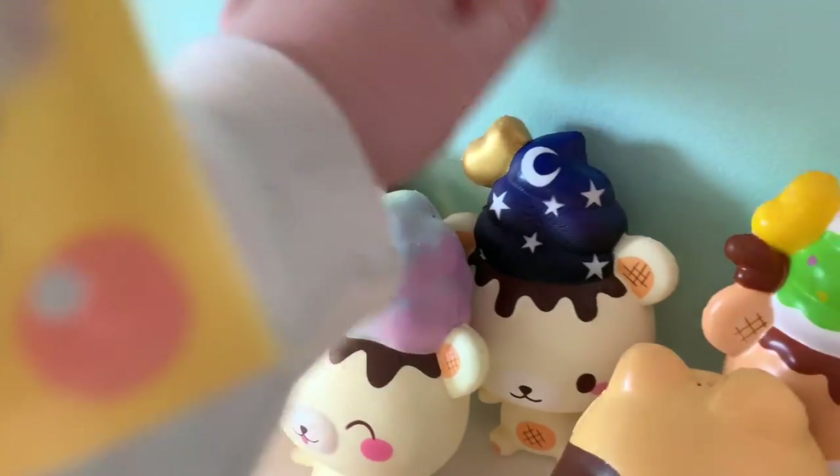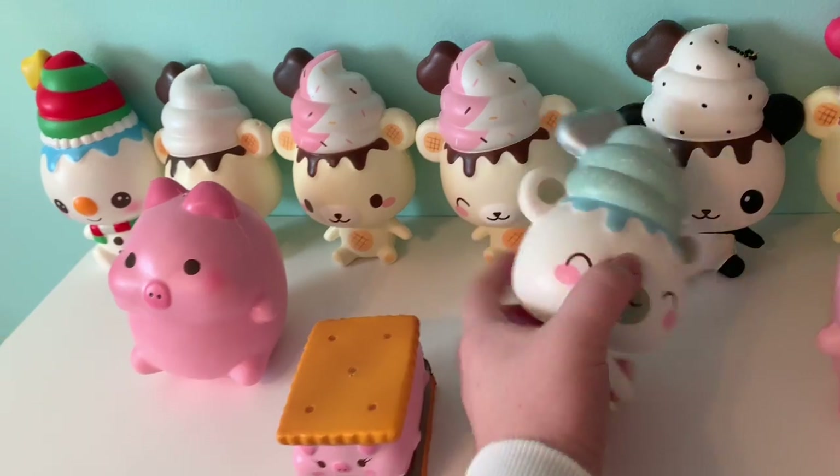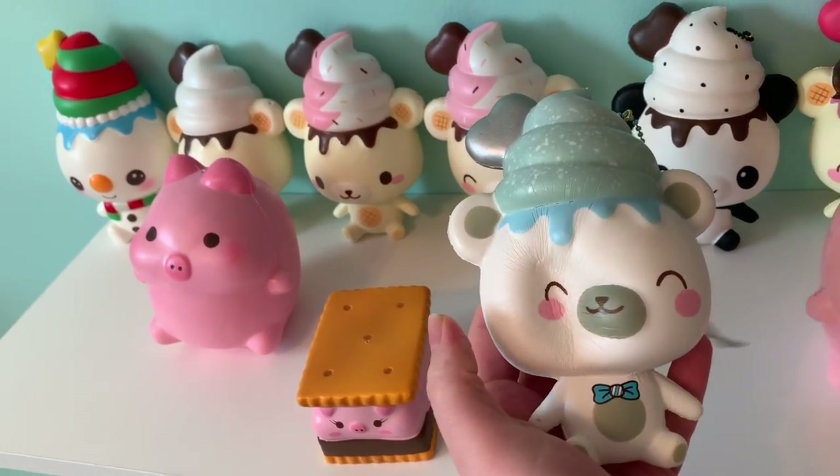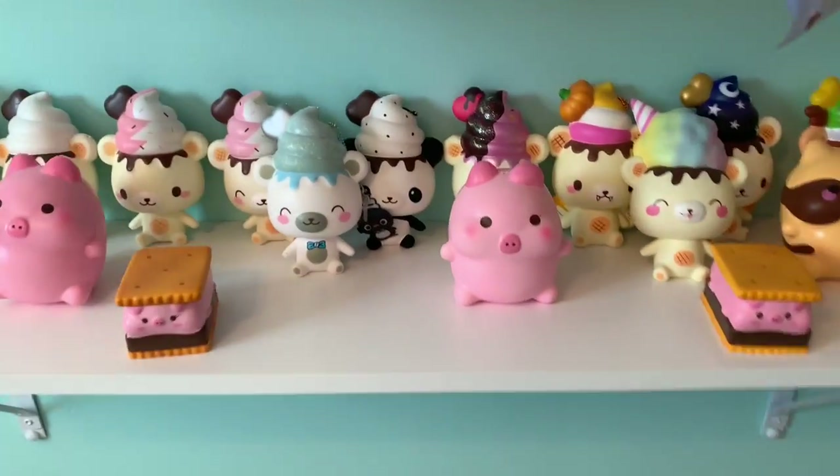I don't have that many yummy bears. But yeah I think they look really cute how they're organized, but yummy bears don't stand up by themselves so I kind of have them leaning on each other, and I think it looks really cute there.